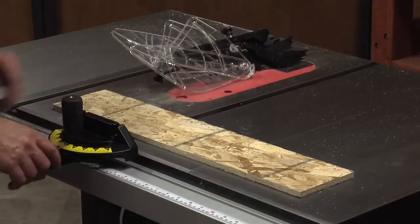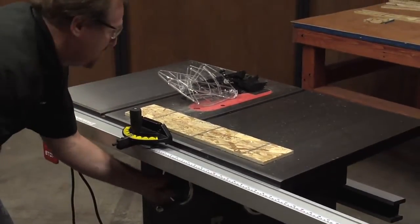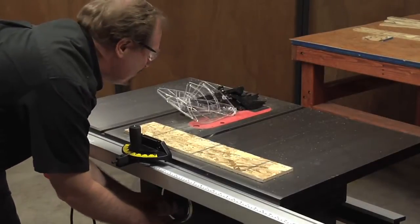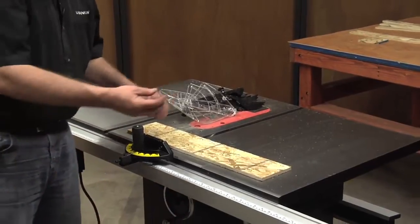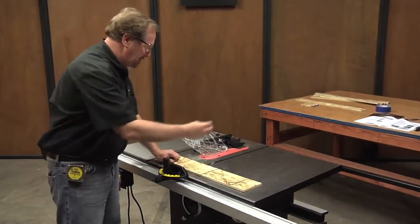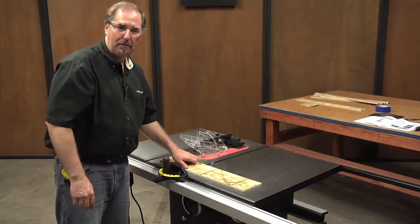Now we've got our blade tilted over. I'm going to raise it up just a little bit. You want a little bit more blade height when you're at a 45 degree cut. Raise that up just a little bit. Now you can spot check this with a combination square, or if you're lucky enough to have one of those cool little digital ones, you can put that on the blade and make sure that you're set exactly at 45 degrees.